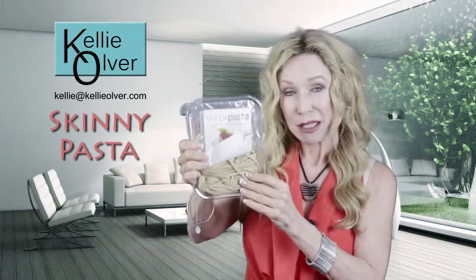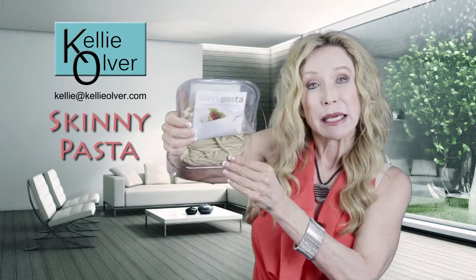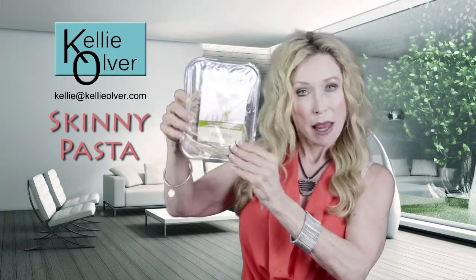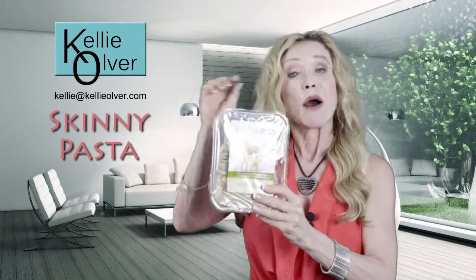Now I want to let you know that when you open this, you will smell a little bit of a starchy smell, and that's okay. That smell is because of the lime water that was used in the pre-cooking of this pasta. So that's nothing to worry about, but there is a little bit of a limey type sensation when you open the package.